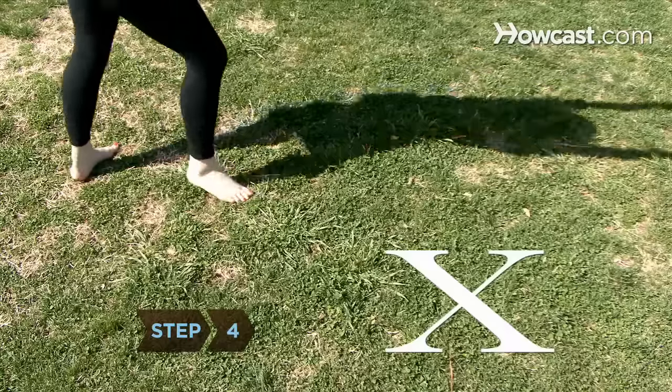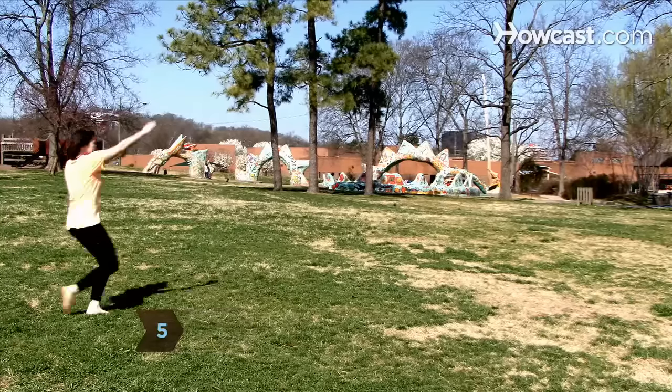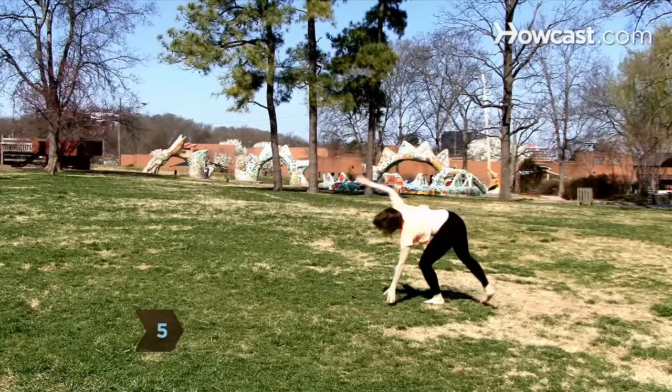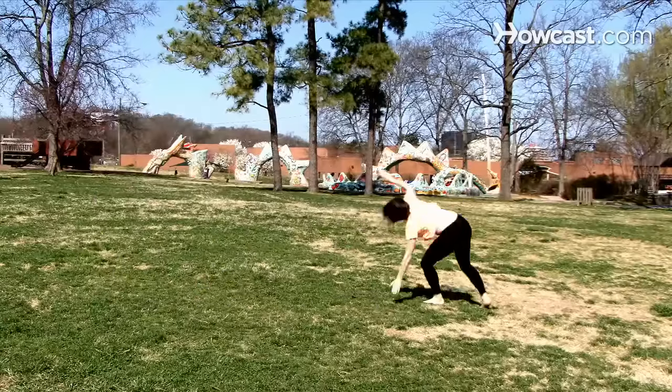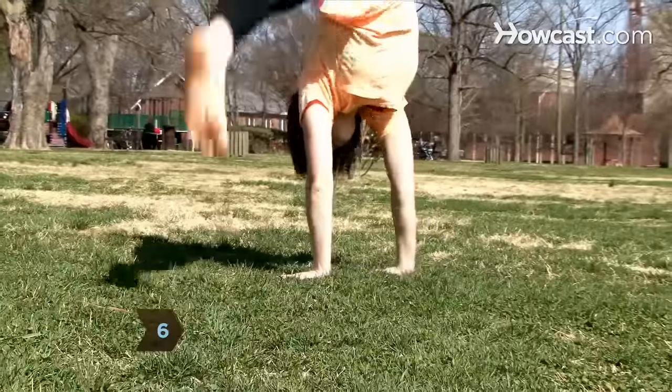Step 4. Focus your sight on the ground where you will place your hands. Step 5. Reach outward and down with your leading arm, kicking your back leg up. Put a powerful thrust behind the turn. Step 6. Lock your elbows as you land on your hands, or else you will likely fall.